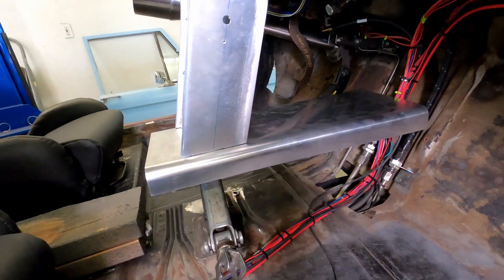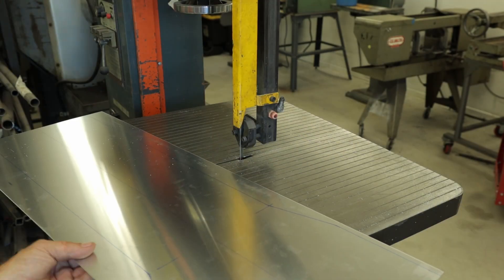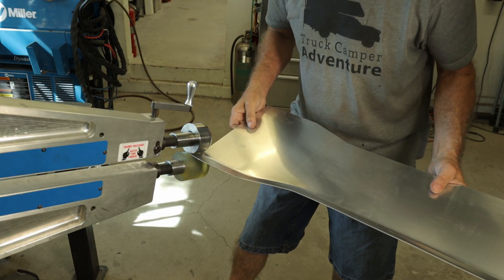Besides, I had to start somewhere, so I chose this location because it predetermines the height of the rest of the center console. Welcome back to this old Corvair. I've moved on to the last big fabrication sub-project: the center console.